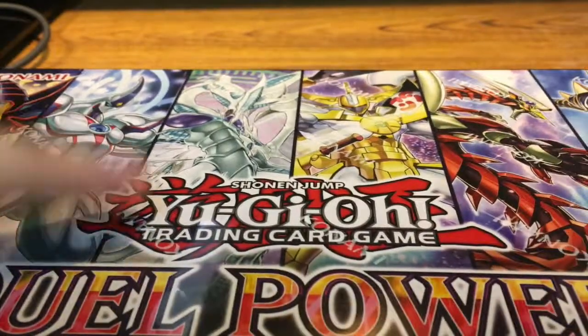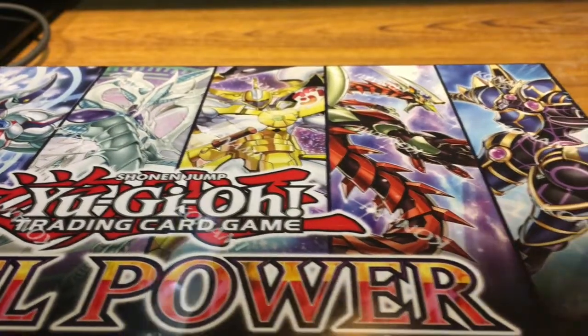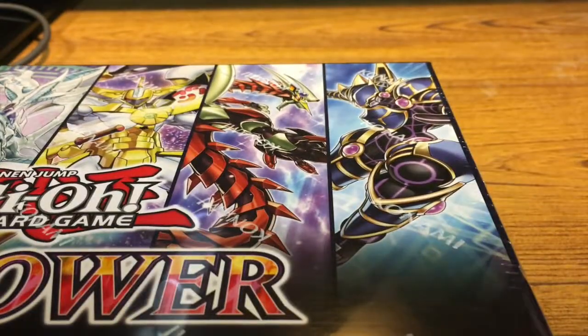We have Dark Magician, Neo, Stardust Dragon, Utopia, Odd-Eyes Pendulum Dragon, and Decode Talker.